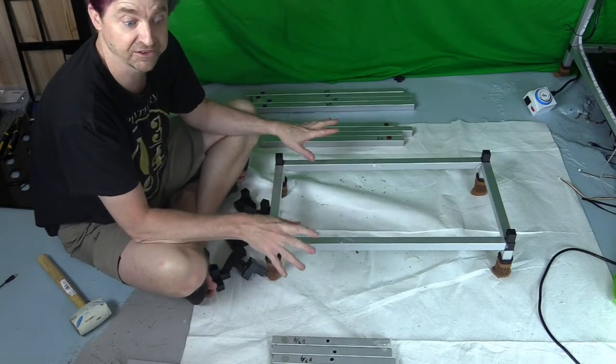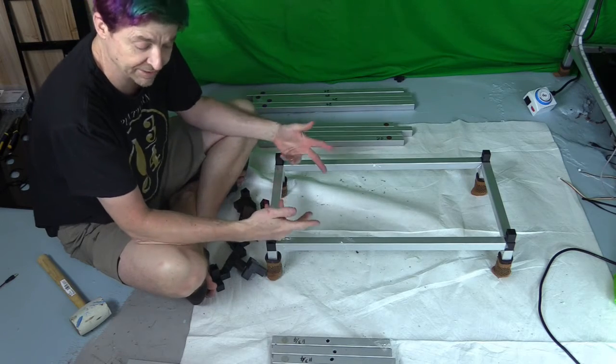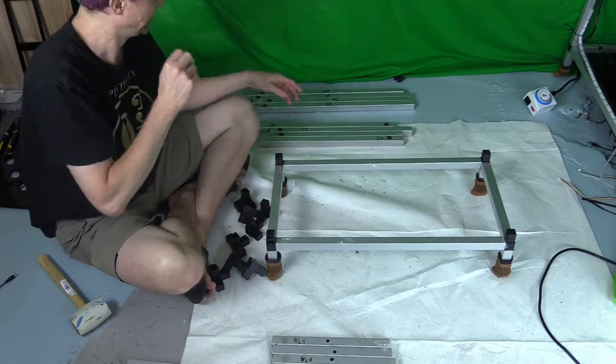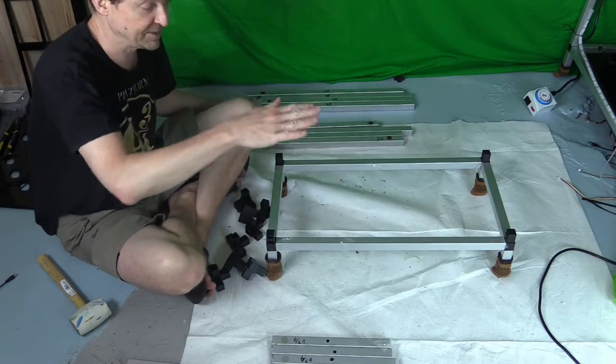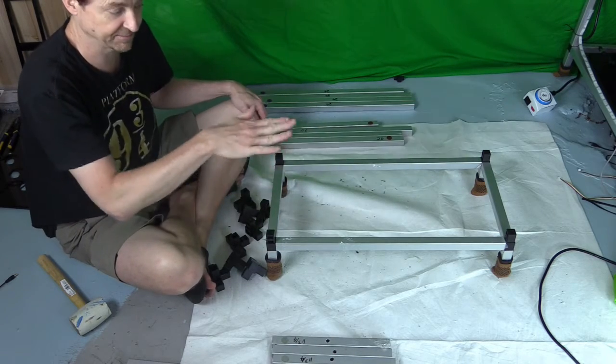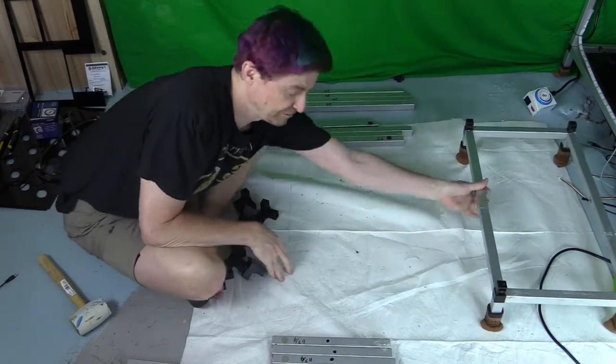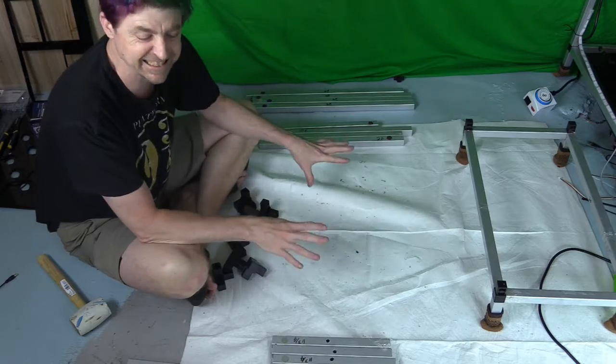It's basically the same process repeated, but pay attention to the height. The next level up is going to be 20 inches high. Before we start building upward, I like to make the tiers first — it makes it easier to hammer things in.